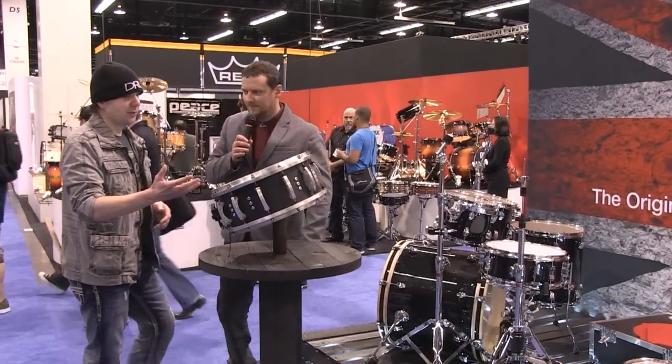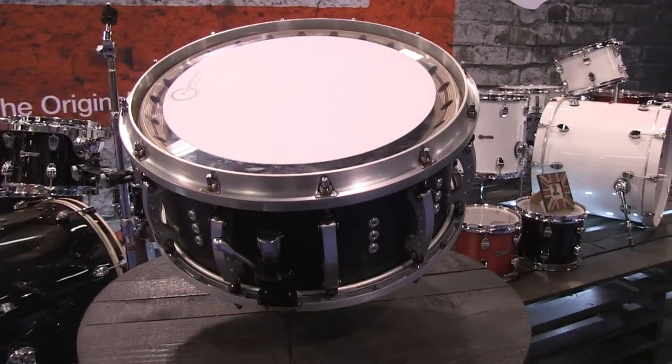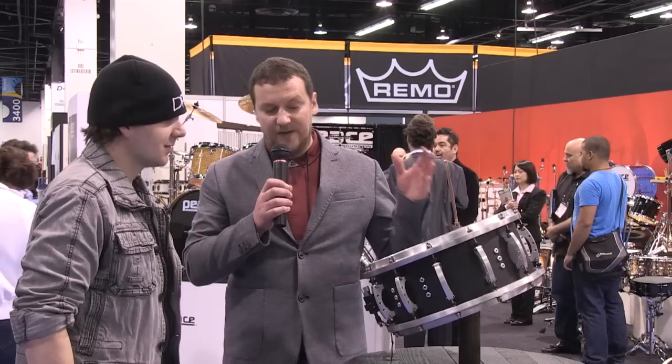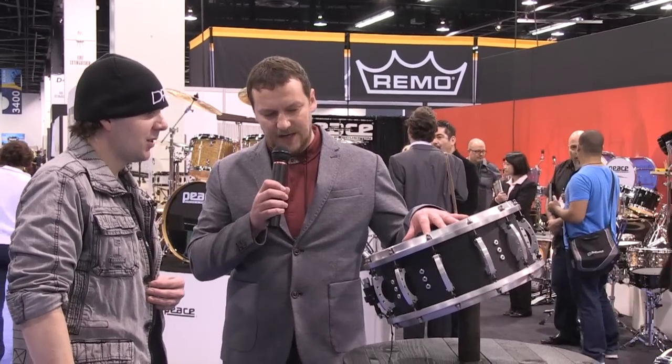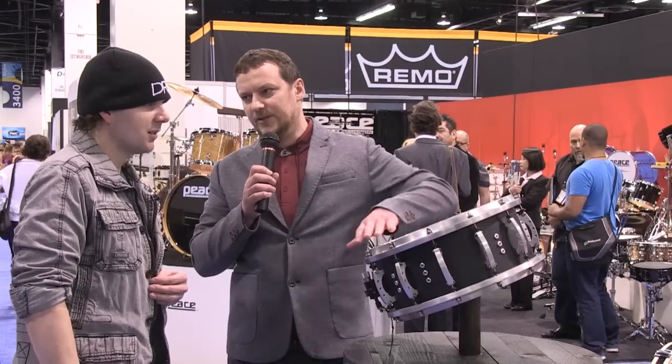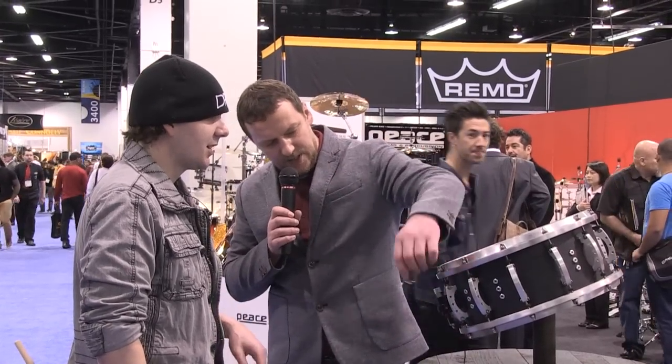Over here we have the BEAST snare drum. BEAST stands for British Engineered Airflow Shell Technology. This is 50-ply — over an inch thick. It's 14 by 6 and a half, and it actually has 12 lugs, not 10. Everything on this is made in the UK, except the snare wires, which are Pure Sound. All the lugs are solid aluminium with axial inserts.